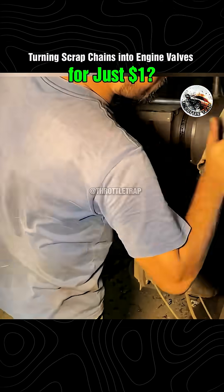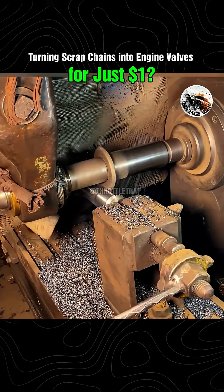After shaping, the valves are washed in an anti-oxidation solution, giving them that factory-fresh, gleaming finish.